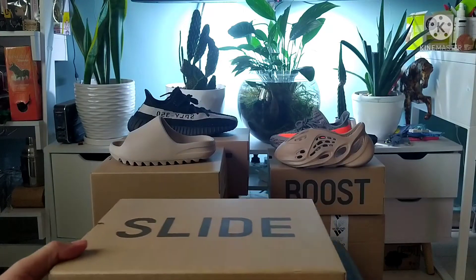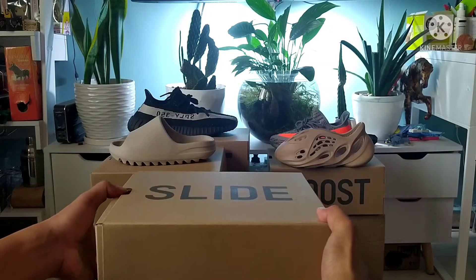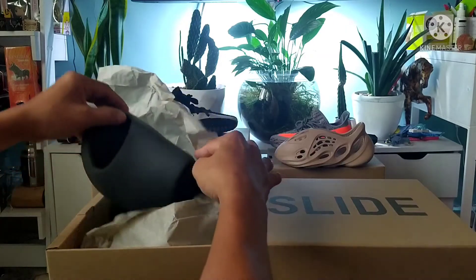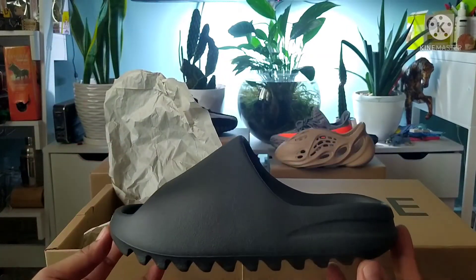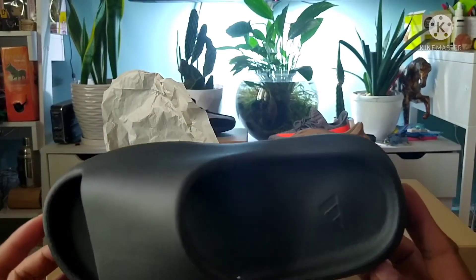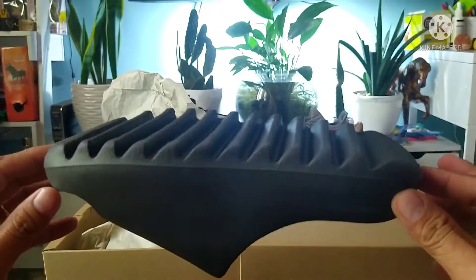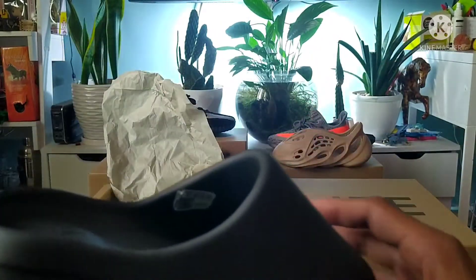Yeezy Slide — let's open it slowly and nicely. Yeezy Onyx — look at that, the beauty of this black colorway of the new Yeezy Slide Onyx.